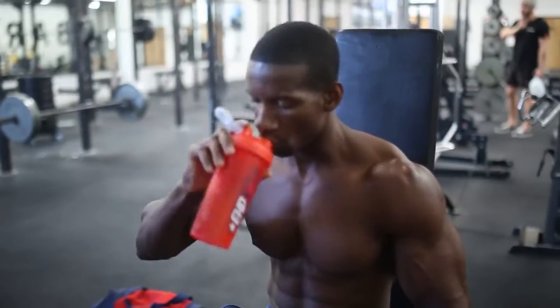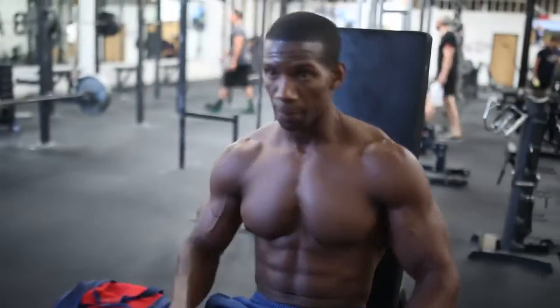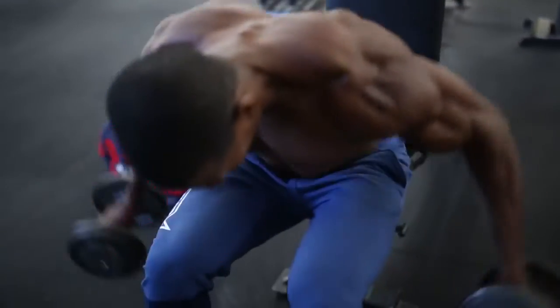Many of us have problems developing our rear delts. One of my favorite exercises is the seated bent-over lateral raise. You can do these standing bent over — you'll engage more core that way, but you won't be able to go as heavy. I do them seated, go a little heavier, and these really engage my rear delts. Superset these with shrugs: 10 to 15 reps, 4 sets.